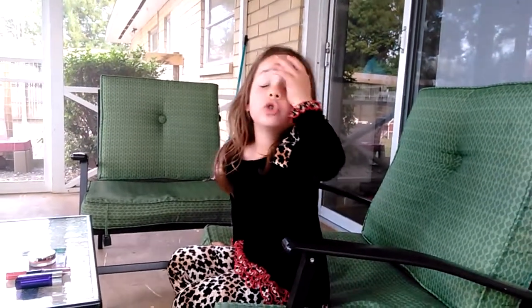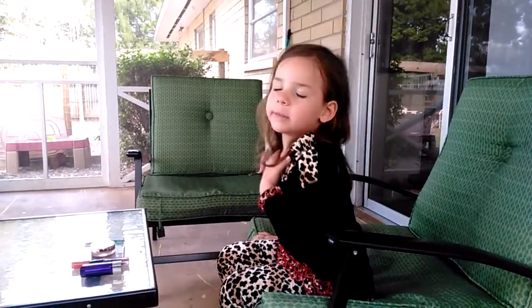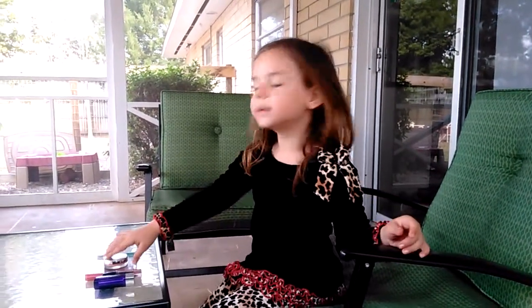Hey guys, this is my first video doing it on myself. Maggots is not here today. My name is Taylor and I'll be doing it on myself today. This is gonna be called the Design Queen. Thanks for watching!